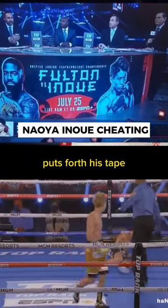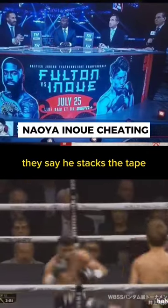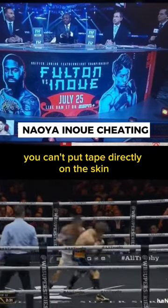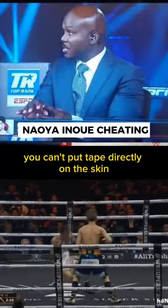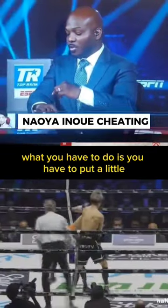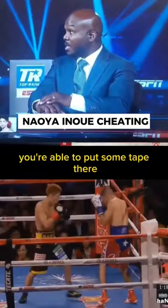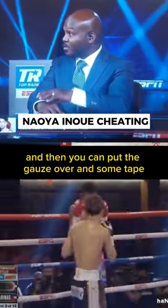He puts forth his tape — they say he stacks the tape, that there's excessive tape. You can't put tape directly on the skin. What you have to do is put a little bit of gauze around first, and then you're able to put some tape there, and then put the gauze over onto the table.